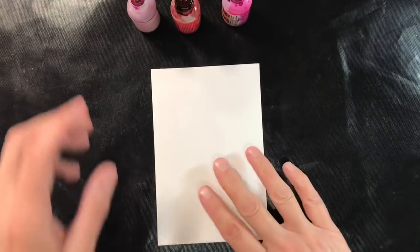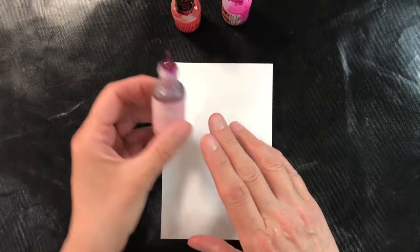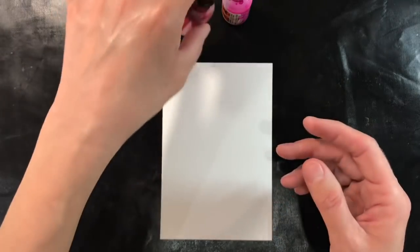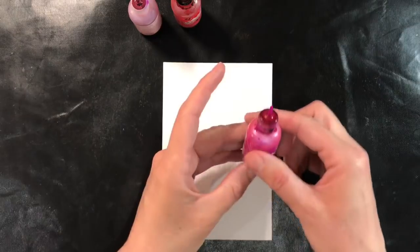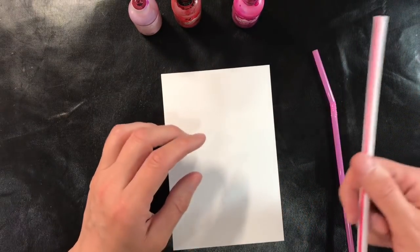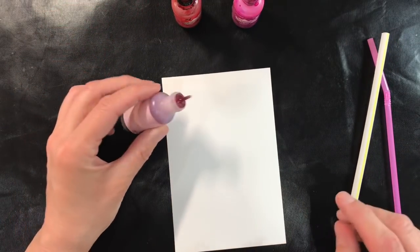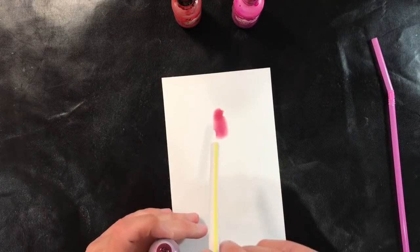I'm going to be using three colours for my tulips today. I'll start with a light pink called Pink Sherbet — these are the Ranger alcohol inks. I'm also going to use Watermelon, which is sort of a red on the orangey side, and Raspberry as well. You'll also need a couple of straws — I've got a fat one and a slightly thinner one. I'm using the reverse side of the paper, and I'm going to put a line in the middle and blow.